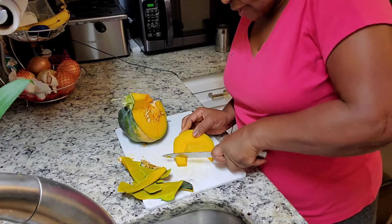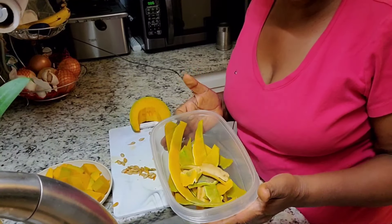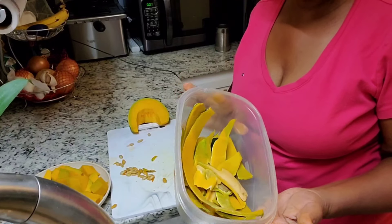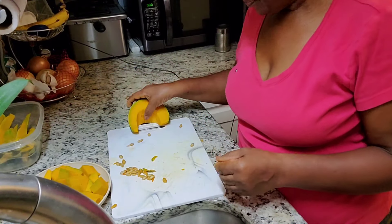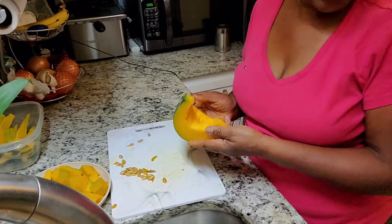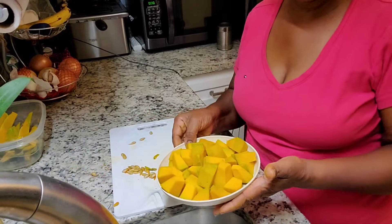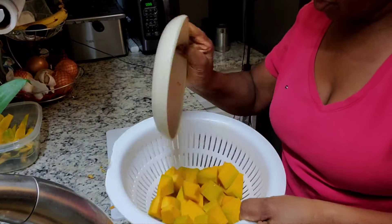I'll be cutting this into small pieces. Remember, I don't waste any of my pumpkin — this will go in my compost. This is for my smoothie, so I put that aside. And now I'm going to be washing these pieces.